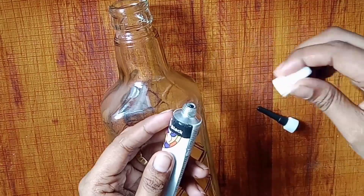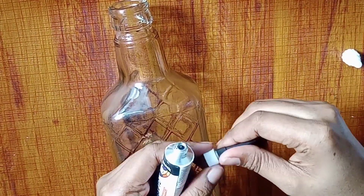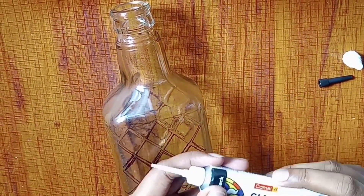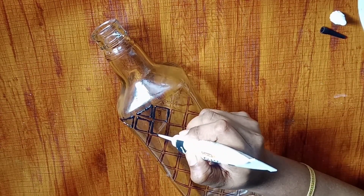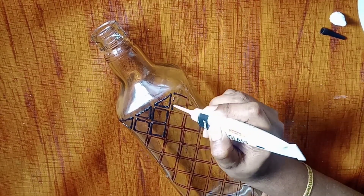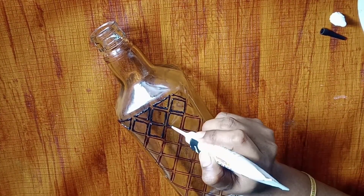We are going to do one side. We will do the outline of the glass liner. This is the same way to finish the outline. Now you need to make a little cut, you need to make the same kind of finishing.